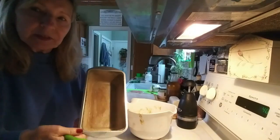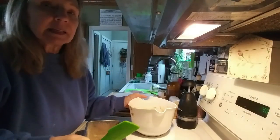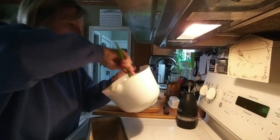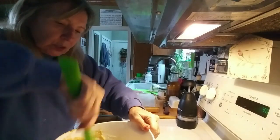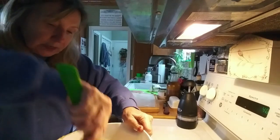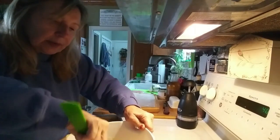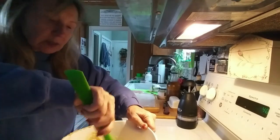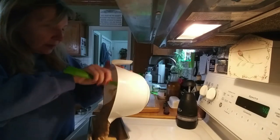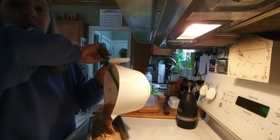I sprayed the pan with some Baker's Joy and then sprinkled some cinnamon sugar on there — I like cinnamon. This is a nine-by-five pan and I'm just going to put everything in there. I can still see some flour on the bottom, so I want to make sure that's all mixed in. I'm going to bake it at 350 degrees for an hour and five minutes, but go ahead and test it to make sure it comes out clean.